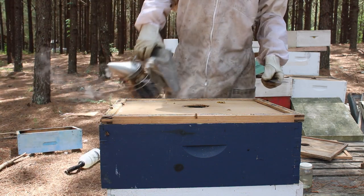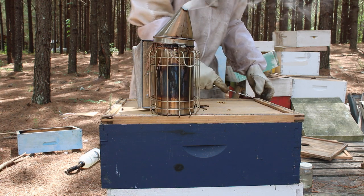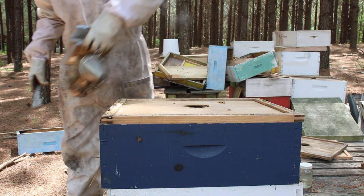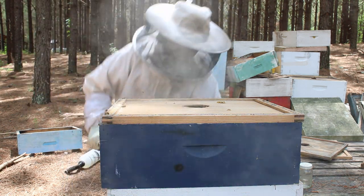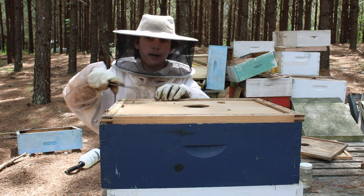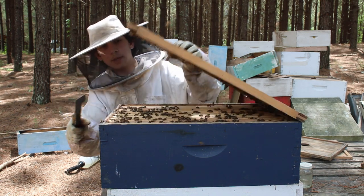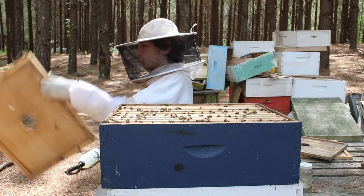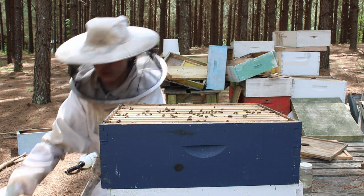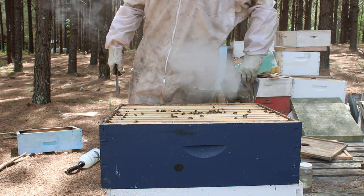This is the hive that we're going to make our split out of. We've got some hive beetles — hive beetles are just starting to come out. This hive is full of them. Hive beetles are annoying little creatures. I'll just sit out here and smash these little hive beetles. This is a super I just added, so they're all up here, and I'm using drawn foundation up here from a hive that I took this super off of during winter.